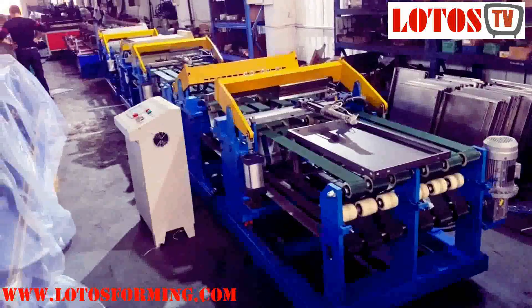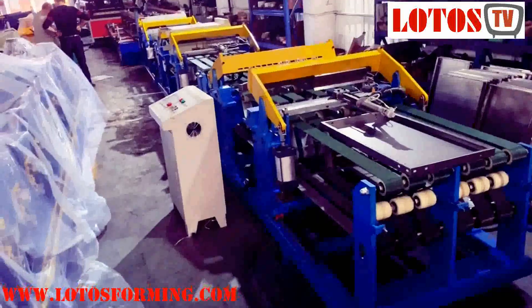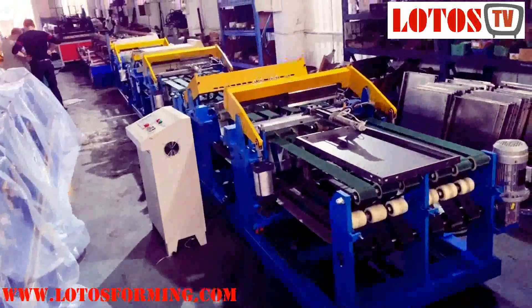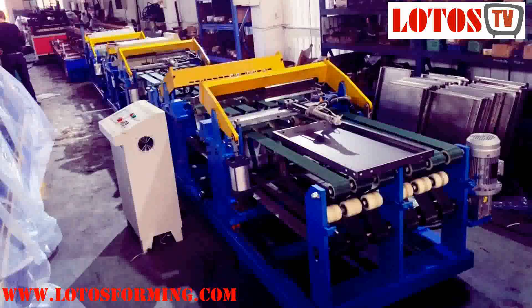Hello everyone, this is Lyftray here. Today I'm just going to introduce you one new line that is for box board.